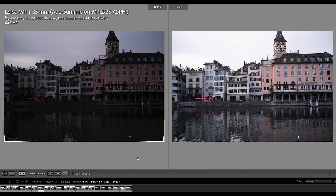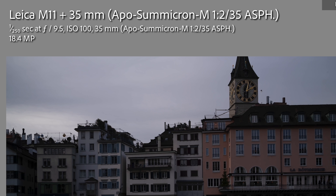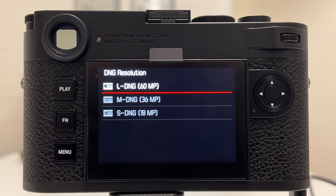What about recovery out of shadows? It's kind of the same story. We have three images underexposed by a bit more than two full stops on the left hand side, then corrected via the exposure slider in Lightroom on the right hand side — at 60.3 megapixel, 36.5 megapixel, and 18.4 megapixel. If I look into these images in detail, comparing the same way as I did for highlights: no significant difference between the images at all, and I don't see any effect of what Leica calls pixel binning.